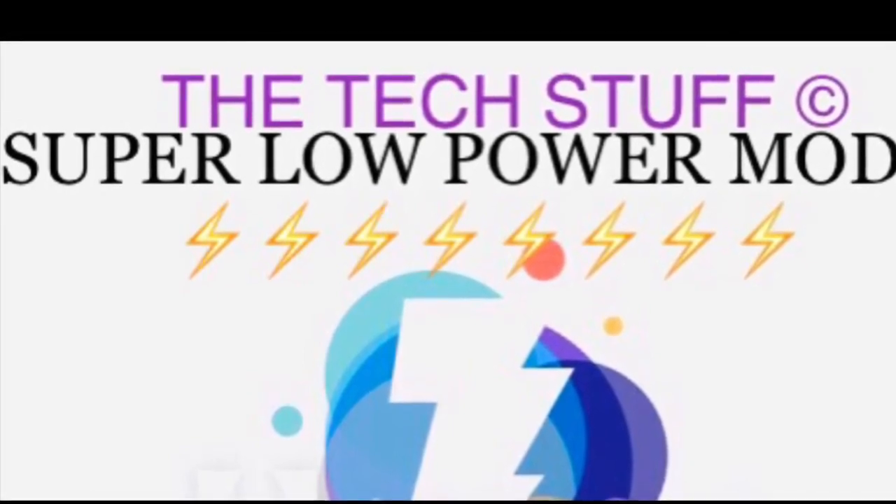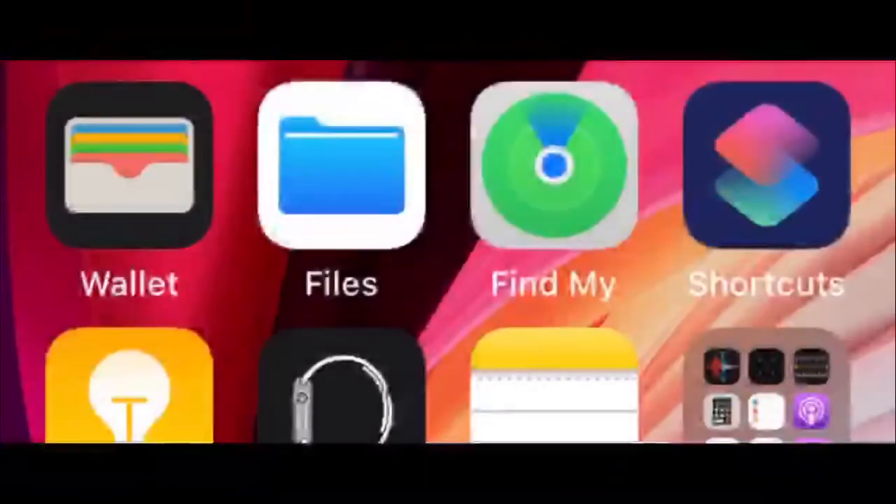Welcome to Tech Stuff. Today I'm going to tell you about the super low power mode in iPhone — what it is, how it works, how to edit it, and how to enable it. Just watch the video till the end.